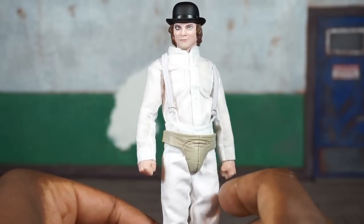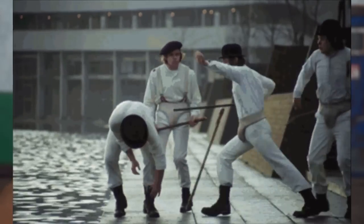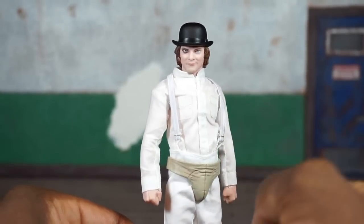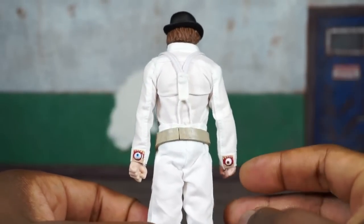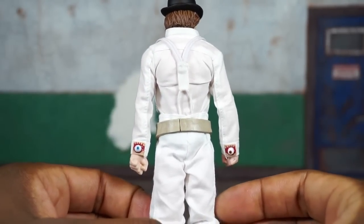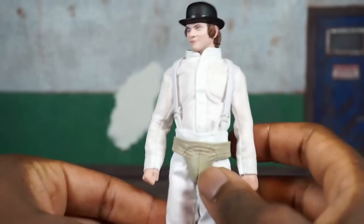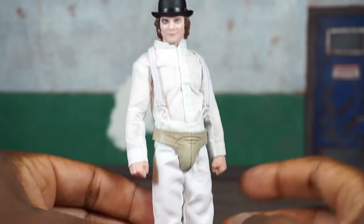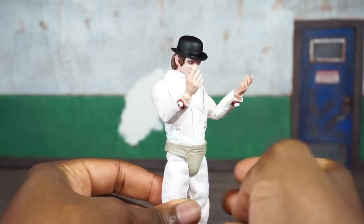I assume this is like a jock strap or some kind of guard for when they're out fighting, in case he gets hit. I really like what they did here with the suspenders — there is some actual elasticity there. You can see these little eyeball cufflinks, which is pretty cool. The whole jock strap piece is a separate part. I think they did a nice job here.